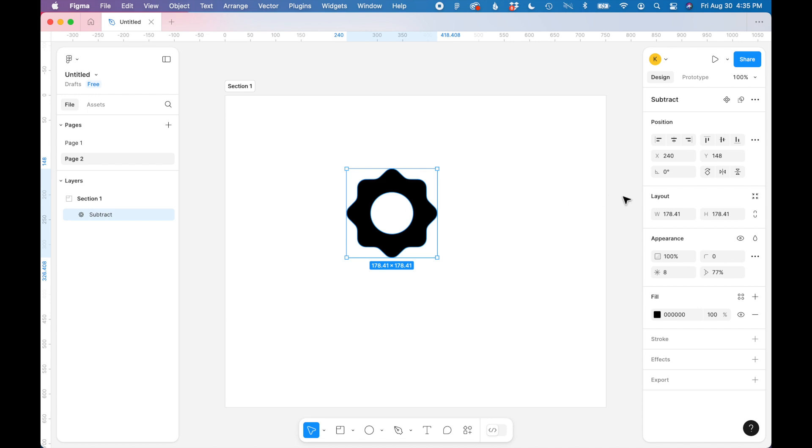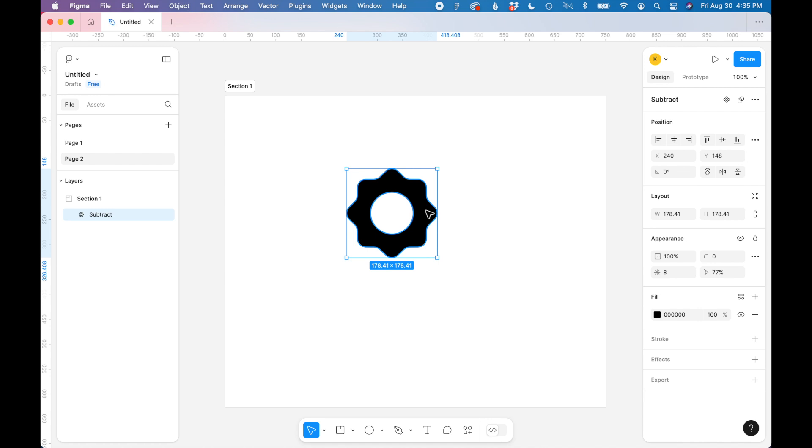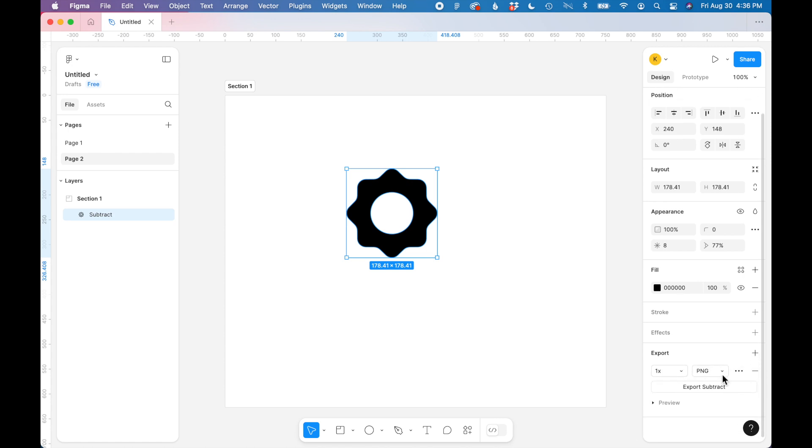So you just have one shape. Now that I've created this vector icon I want to export it as a vector SVG. In the toolbar on the right in Figma, at the very bottom, you'll see Export. If you open the export menu there's a dropdown with several options: PNG, JPEG, SVG, and PDF. So let's select SVG.